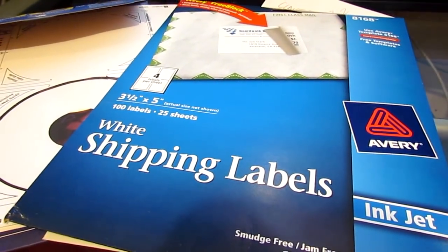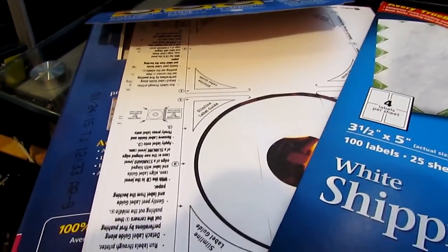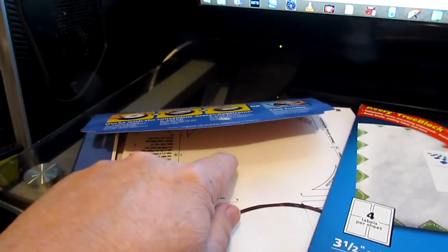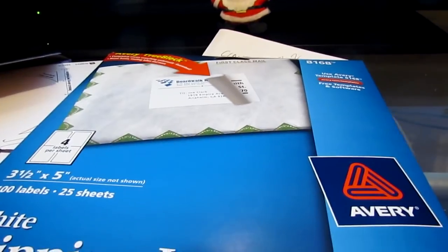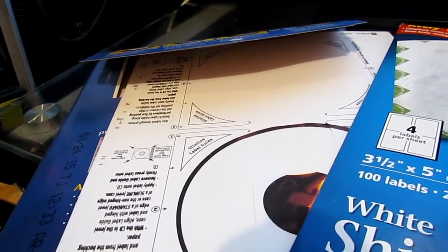I use Avery labeling for my DVDs. As you can see I've already made one label and I'm getting ready to make another one here. It's just a good program because you store everything online, and that's a good thing.